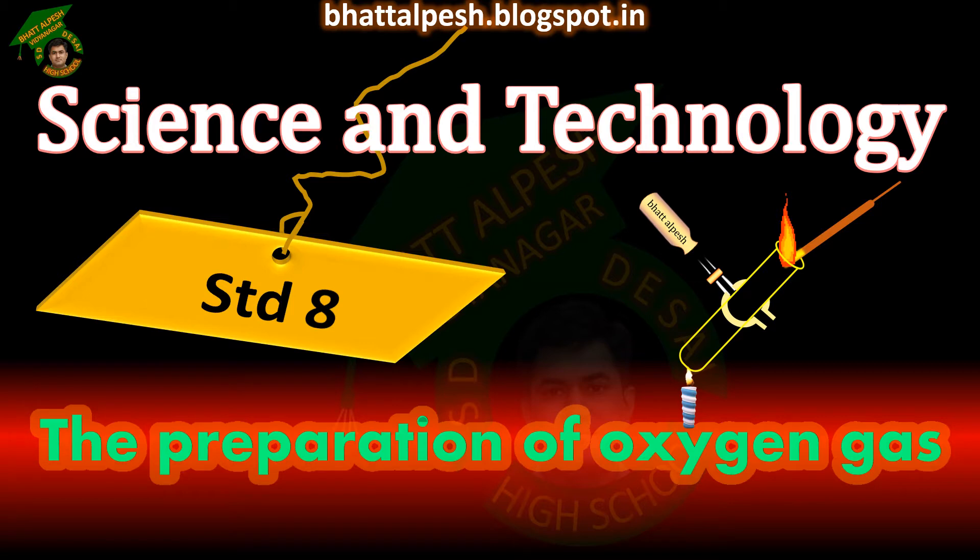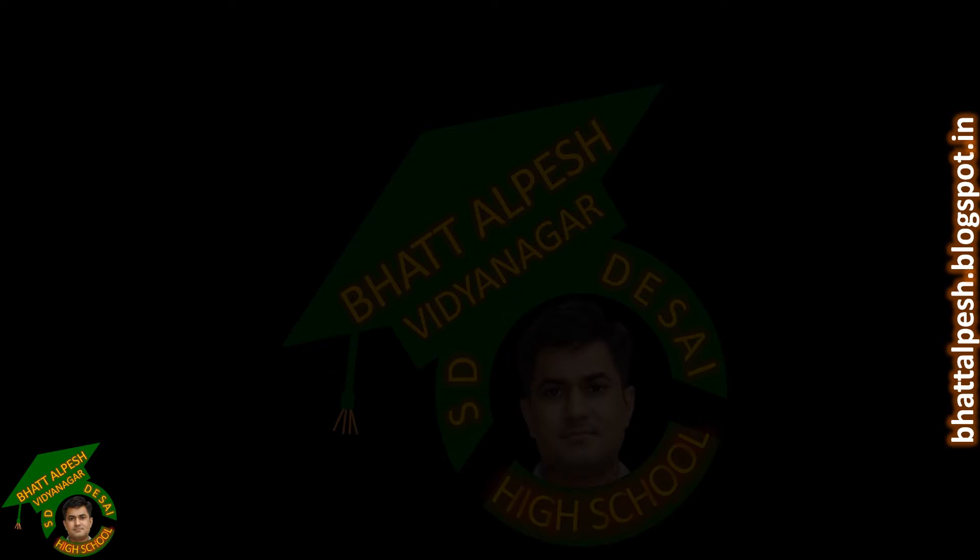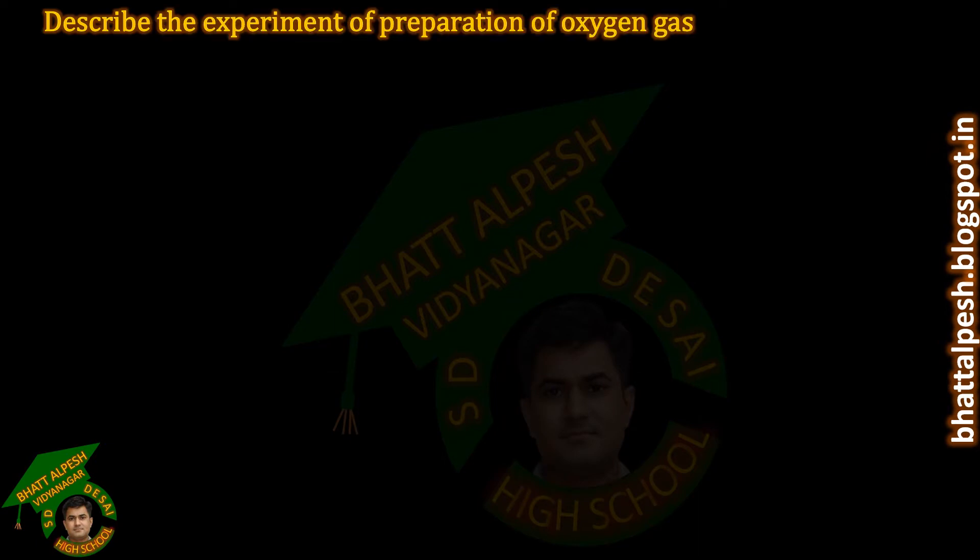In this video, we will study the preparation of oxygen gas. Describe the experiment of preparation of oxygen gas. Aim: To prepare oxygen gas.